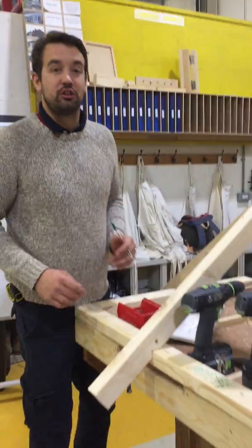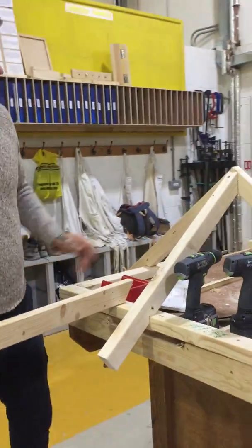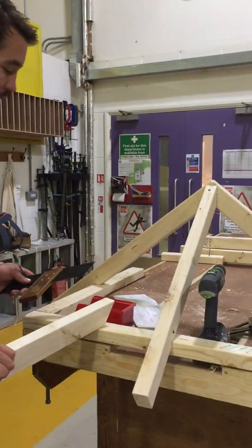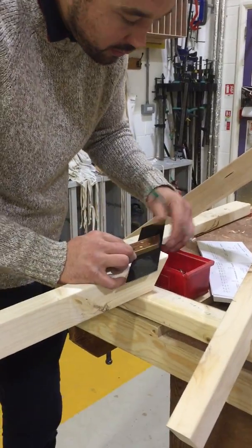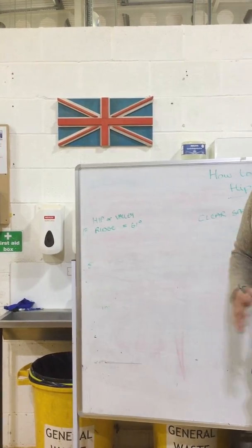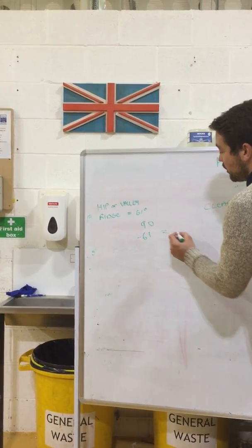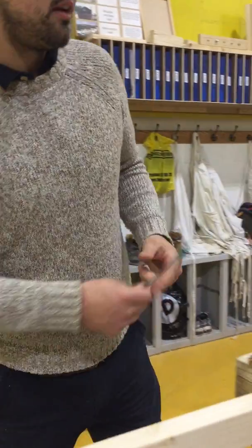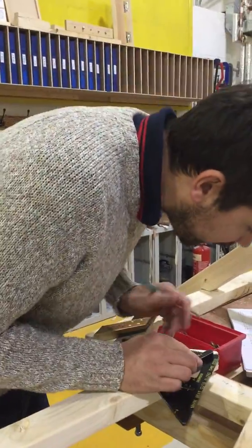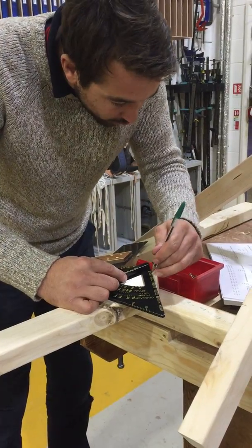Now for the hip cut — the corner of this, because we've formed a perfect square, is going to be 45 degrees. So my edge cut is 45 degrees. In the book it says my plumb cut is 61 degrees, and what we've got to do with that 61 is take it off 90: 90 minus 61 gives you 29 degrees. So I'm going to set my roofing square to 29 degrees and cut that back.